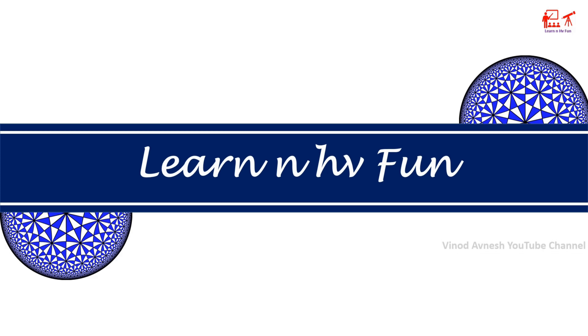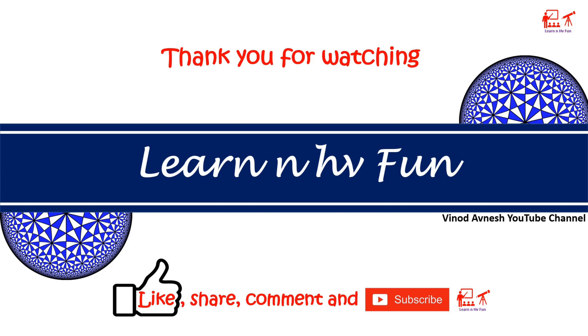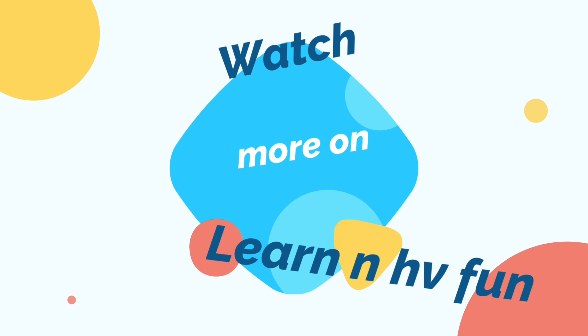This is our attempt to explain the concept of the magnetic effect of electric current due to a current carrying circular coil. Hope you like our efforts to make science a fun subject. Kindly like, comment, share, and subscribe. Thank you for watching our channel — Learn and Have Fun. Don't forget to watch our recently uploaded videos. We'll see you next time. Bye!